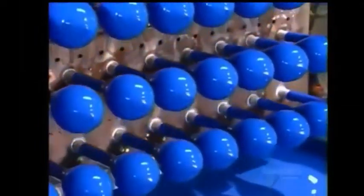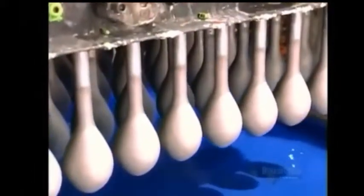The job done, the fixture flips back, moving the balloon forms to an upright position, while below, another tray of balloon forms takes the plunge.